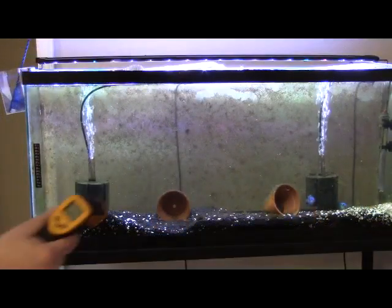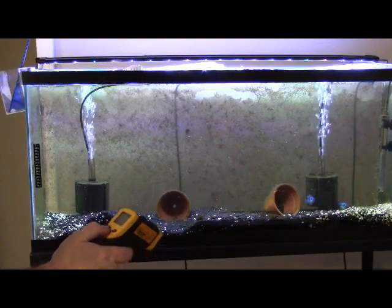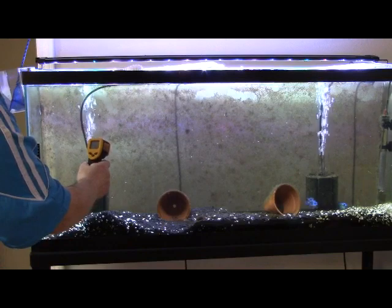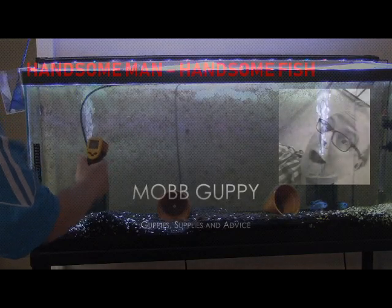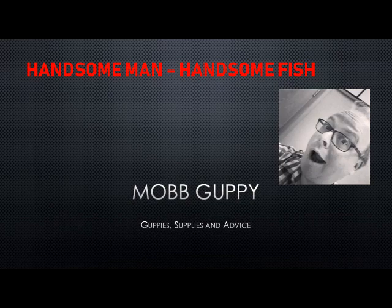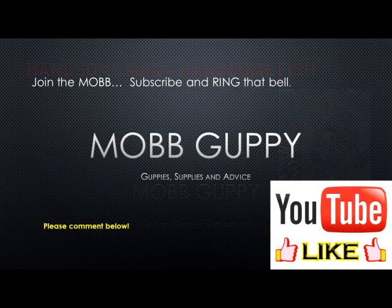It's been about 15 minutes — let's see what the temperature is in the aquarium with my new toy. 77.1 degrees. When I started this it was at 79 degrees, so that's kind of cool. Thanks for tuning in to Mob Guppy, where the guppy is the mob. Thank you very much for watching — join the mob today.